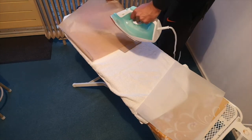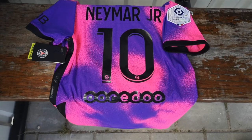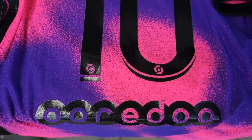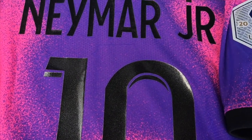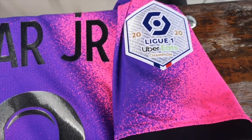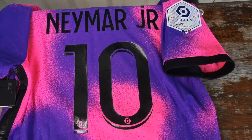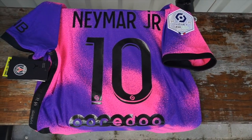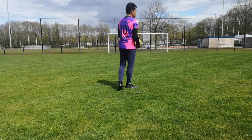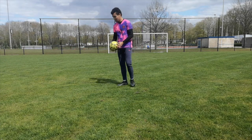We're done now, so I'm gonna show you guys the result. Pretty impressive. I really wanted to add name, number, and a patch on this jersey because I think it looks cooler. It's a very nice shirt — I love the colors. It's eye-catching. It's maybe the best shirt of the season.